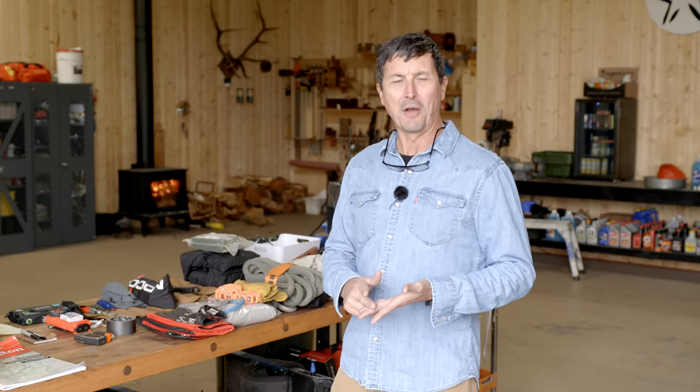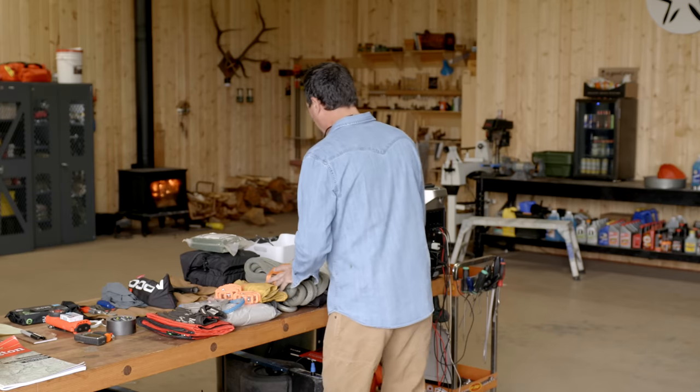Tools, traction, first aid — I've got everything laid out here, we'll just jump right into it.